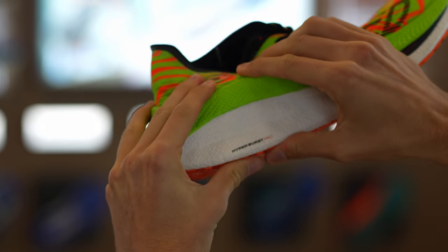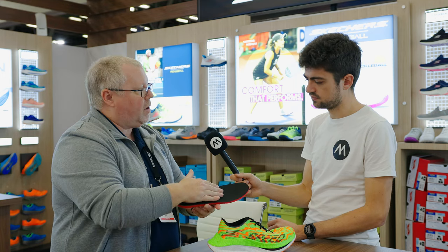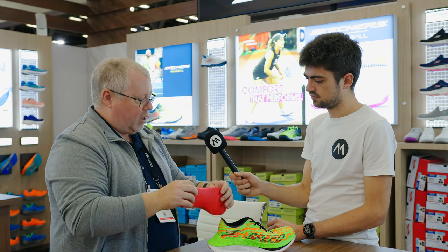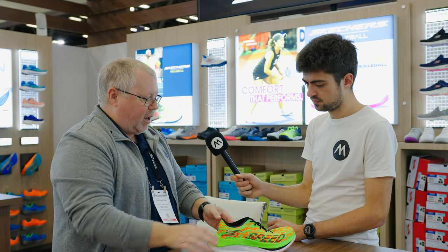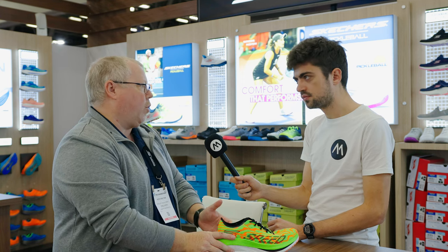On the inside of the shoe, we're also going to have that supercritical TPU footbed. It's going to have that arch-fit — it will be a thinner version, so we're going to save some weight and reduce the thickness. But again, as you're kind of crashing down in that pronation, you're going to have a more supportive shoe there for you.